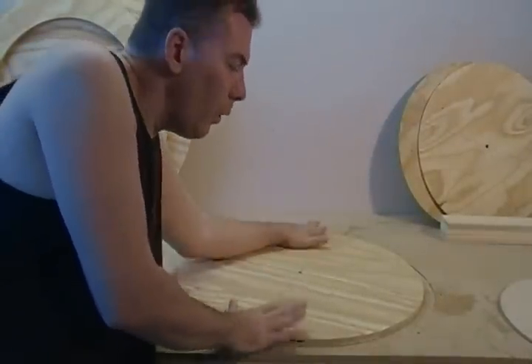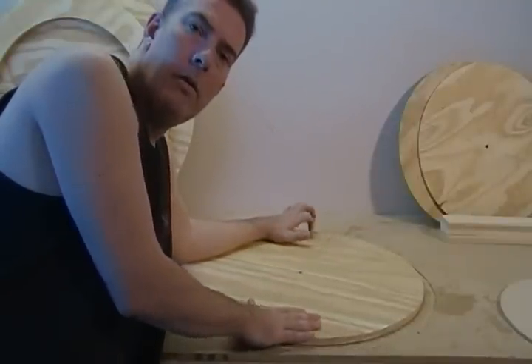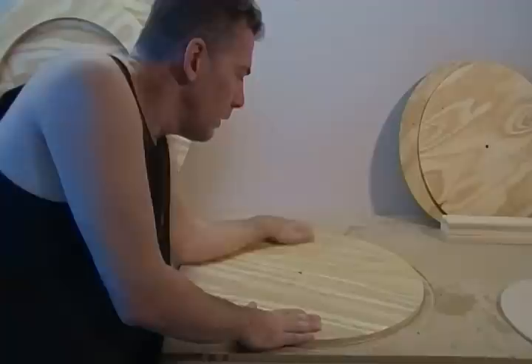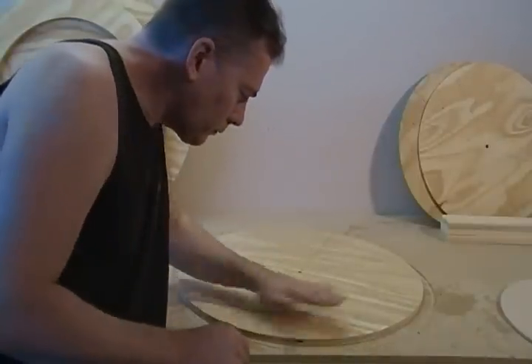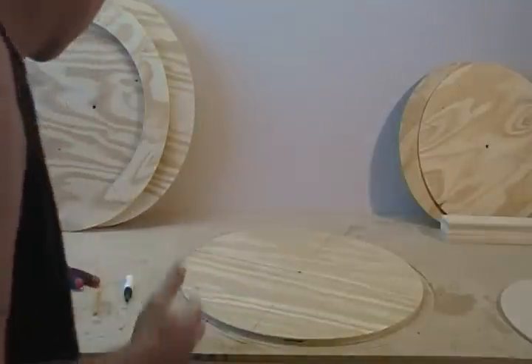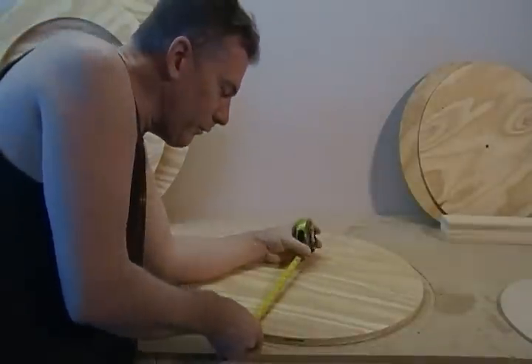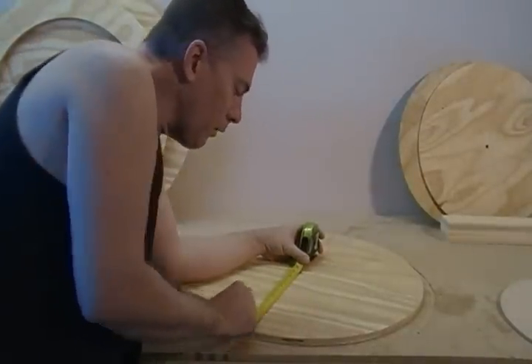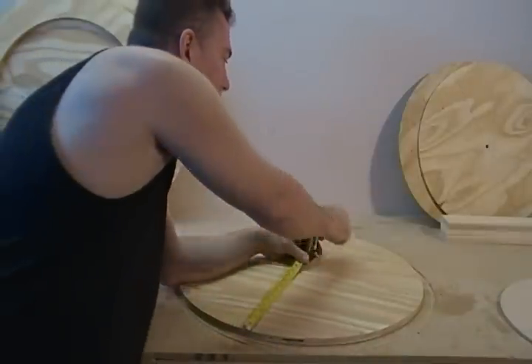We're going to do a little hole sawing here, and this is on just one of your two-foot diameter rounds that you cut out for the body of the turbine. Basically, all we're going to do is measure in from the outside four inches and five-eighths on each of your eight pie sections.